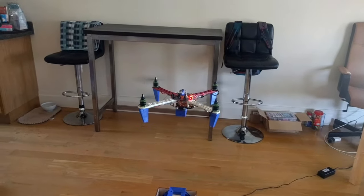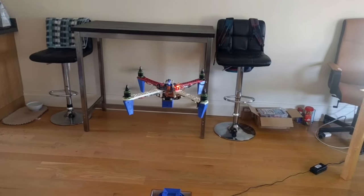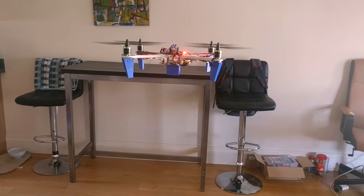So you can see that it's stabilized. I'm not touching anything here. The drone can fly a mission at this time — it can fly for 15 minutes or something. And then we need to land it.